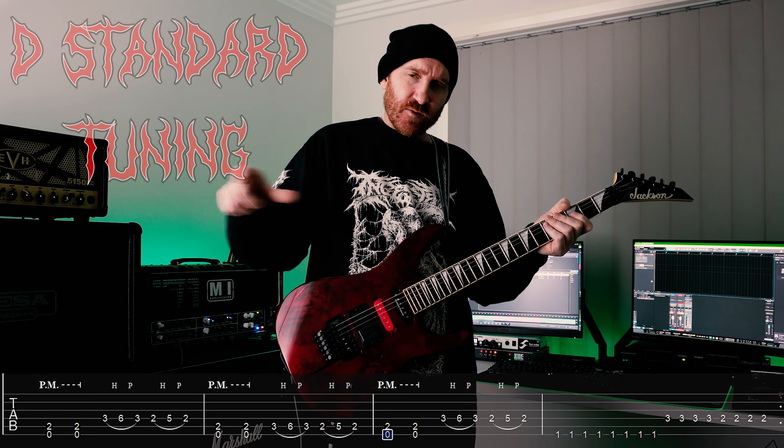How's it going legends? Got some death metal riffs for you. This one is in the style of Cannibal Corpse. Got some tabs for it so let's throw them up.